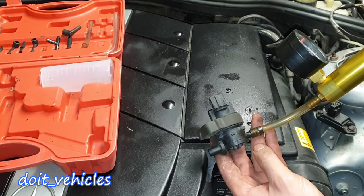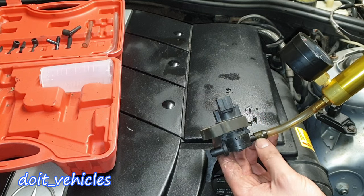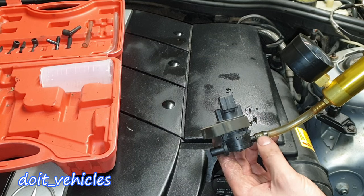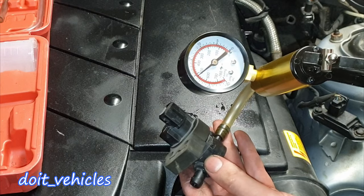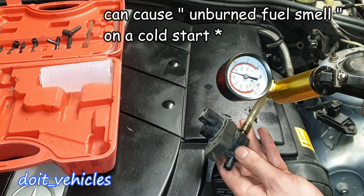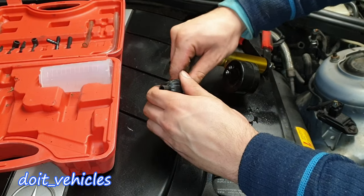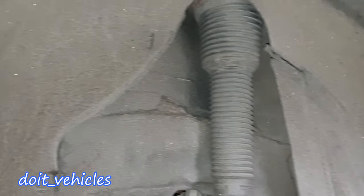Let's find the right adapter. On this solenoid, this thinner nozzle should hold the vacuum because this is the side which is connected to the intake manifold, and it's always exposed to the vacuum from the engine. You can see the solenoid is not able to hold the vacuum here. So this engine is going to always suck in those gasoline vapors. We are done testing the solenoid.